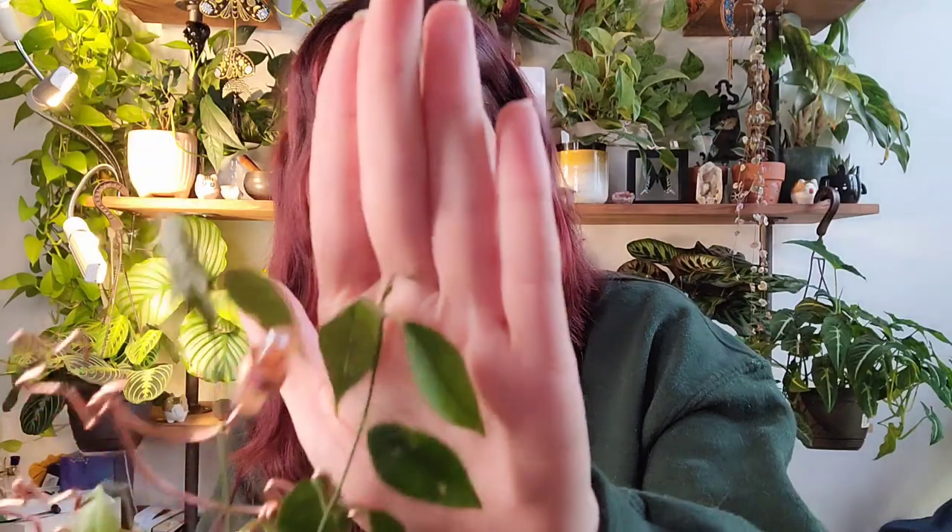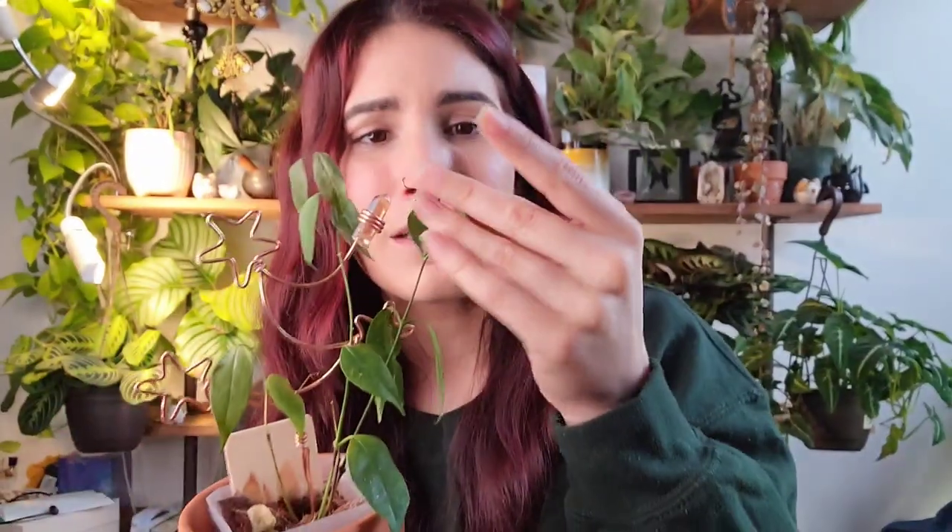The leaves just look really flimsy. This is one of those Hoyas that almost looks more like a foliage plant — kind of like the multiflora — the leaves are very thin and not waxy the way most Hoyas are. I don't really know why this plant is mad at me, but I'm hoping it bounces back. It looks like maybe this vine might be okay — it's got some new little baby leaves coming out of the top, so maybe it is just adjusting to its new home. If you have this Hoya and any care tips, please share them in the comments below.